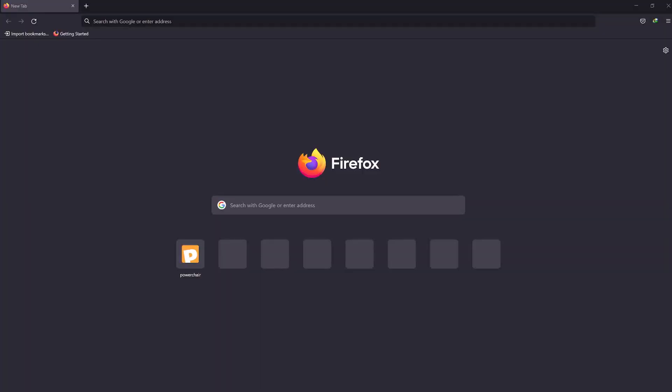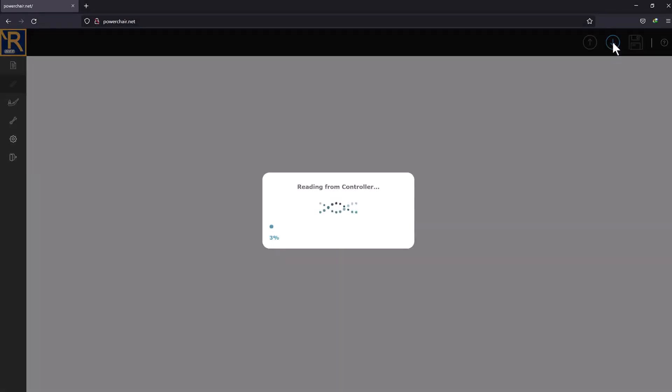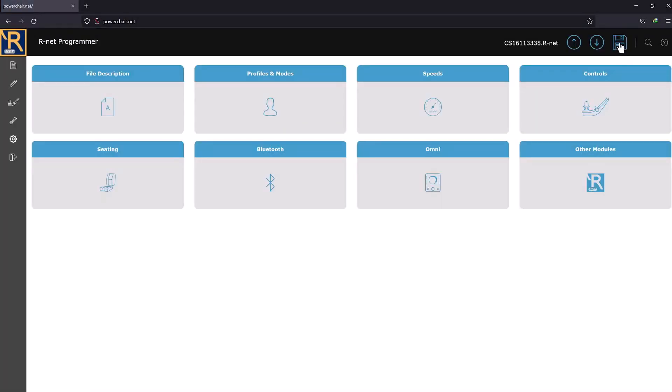Once you're connected to the dongle's Wi-Fi network, use a browser to open the site PowerChair.net. I hope it gives me an easy-to-use web page to program wheelchairs. Oh, the humanity — they want me to agree to their terms. Let's download parameters from the chair. Cute little progress animation. Here's the dongle's home screen, all loaded full of parameters from George.